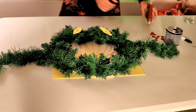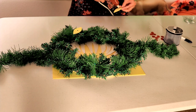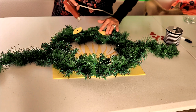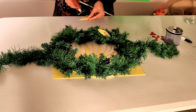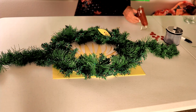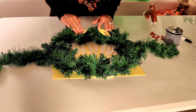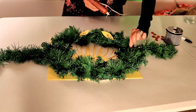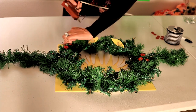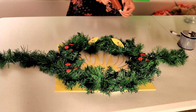Next I'm going to glue my eyes on at an angle so that they're pointing down on the outside of the wreath. Then I'm going to glue on my red berries in sets of three around the wreath.